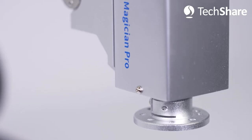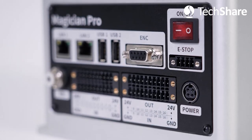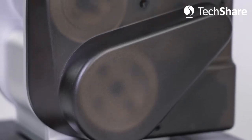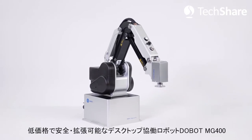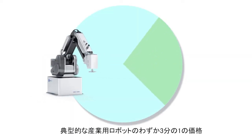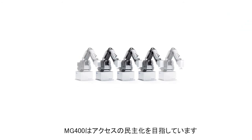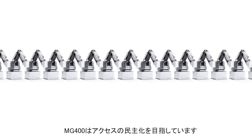We want to achieve our dream to universalize industrial-grade robots just like Apple did with personal computers in the 1980s. Introducing Dobot MG400, a desktop collaborative robot — affordable, accessible, safe and extendable. Costing just one-third of a typical industrial robot, the MG400 seeks to democratize access to robotic applications for small and large businesses alike.